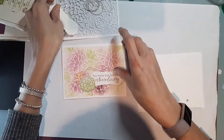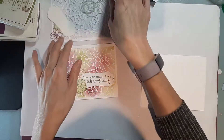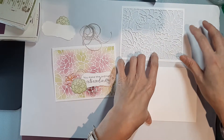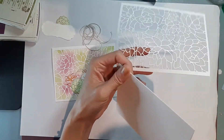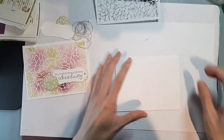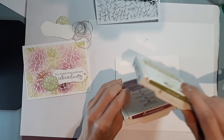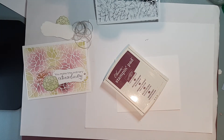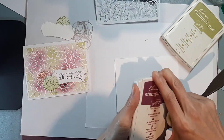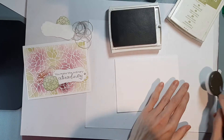Let's move this aside and I will show you how I did my background. When I did my background, I sort of had the image of what I'm going to be putting on top. I'm just going to put in this piece of paper because it's going to get a little messy. What I used for my background is — actually, I think I used Pure Pizazz, not Old Olive. So let's use Pure Pizazz, and we also have Rich Razzleberry. This is my blending brush, and I used the same brush for both.